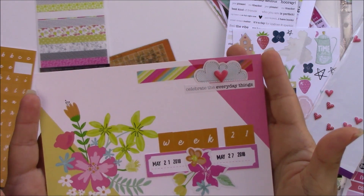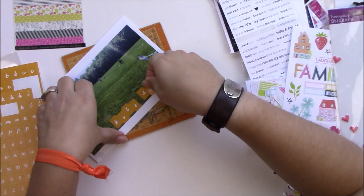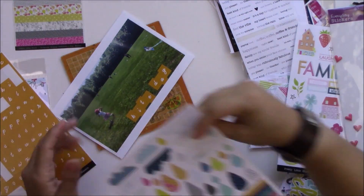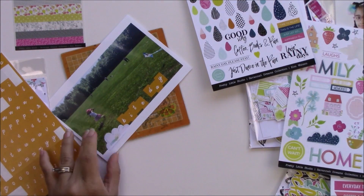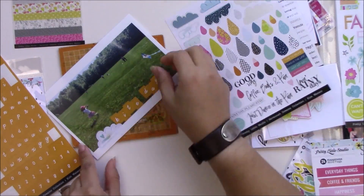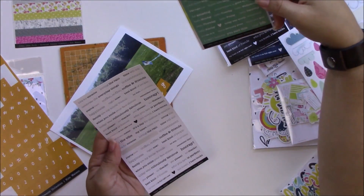I love the washi they make for this collection — it's always gorgeous. You know how I stick down stickers: I cut that a little bit for you, I just make them bounce that way. If they're not completely straight, they don't drive me too crazy.